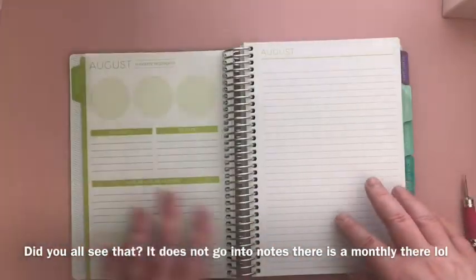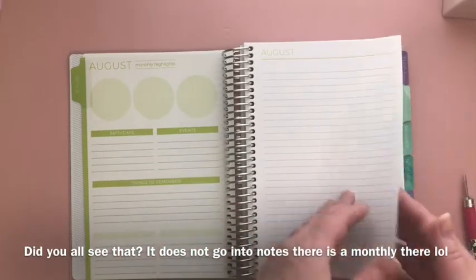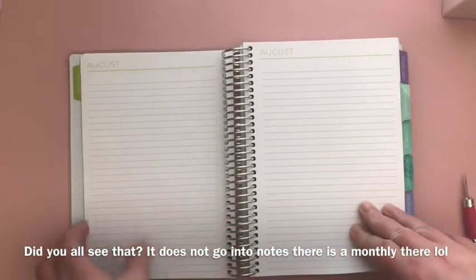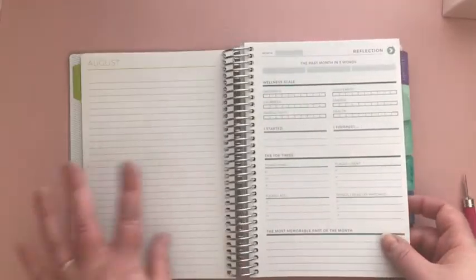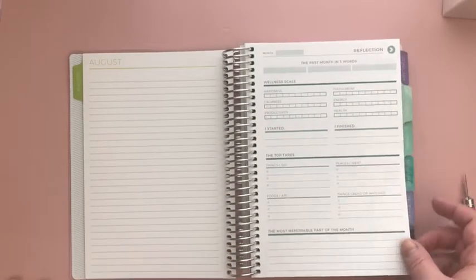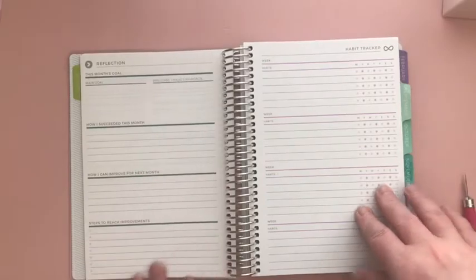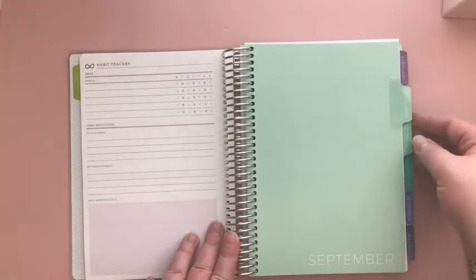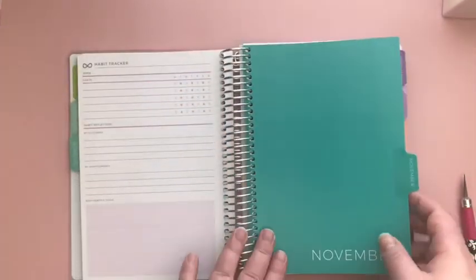Then you have your same setup with your monthly highlights and notes, and then it goes right into notes pages — one, two, three, four, five, six, seven, eight, ten, eleven notes pages, which is really nice. I also added a self-reflection page at the end of the month and a habit tracker at the end of the month. All of the months have the same thing. I'll let you see the different colors of the dividers.